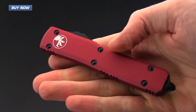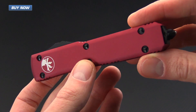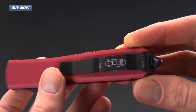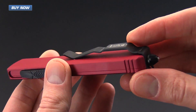The handles are made from hard anodized aluminum and come in a variety of different colors. This one is red with black proprietary Microtech hardware, and you can see it has the matching switch and matching black deep carry pocket clip set up for right-hand tip-down carry.